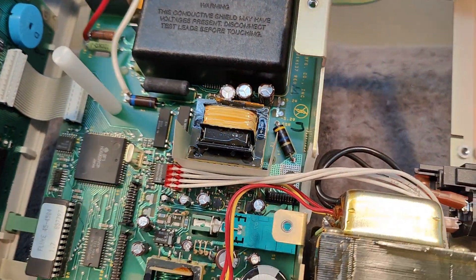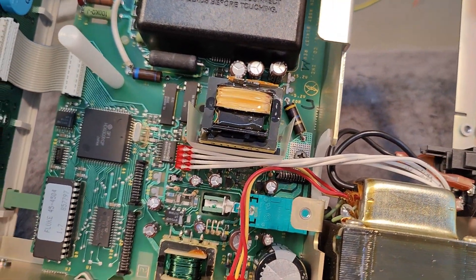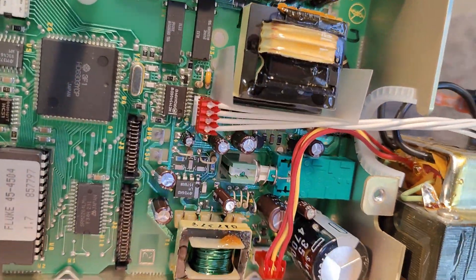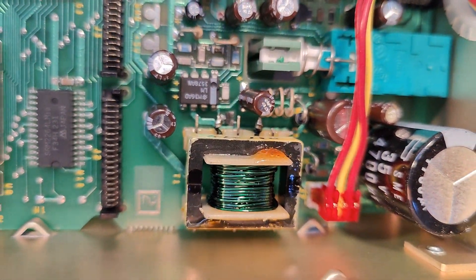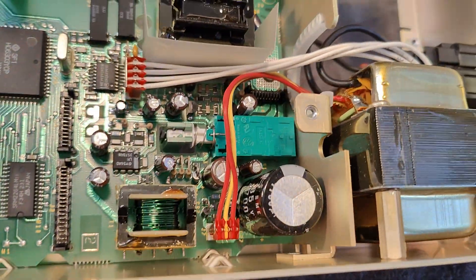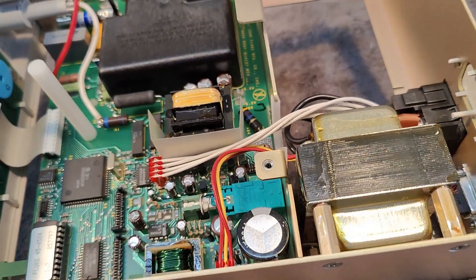That is a little bit of a surprise, because the manuals I can find say '98. It's just a two-sided board, but damn — this is beautiful.